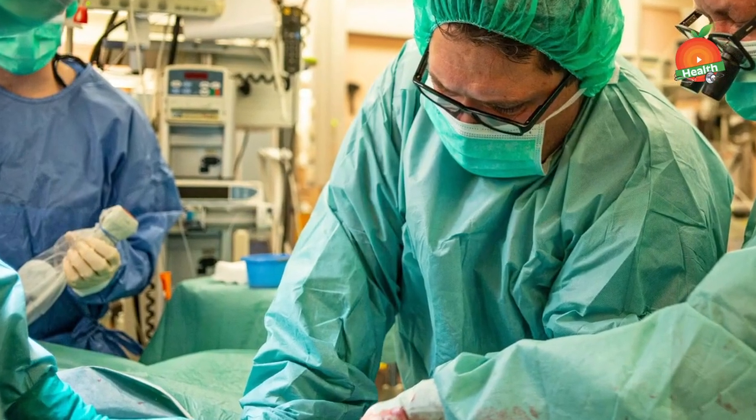But in some unfortunate people, the tissues do not heal and thereby even after immobilizing for 4 to 6 weeks, the shoulder continues to dislocate again and again. These people are candidates for surgery.